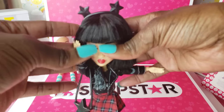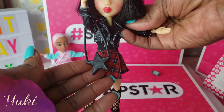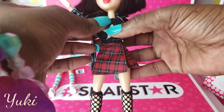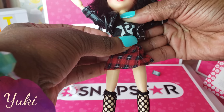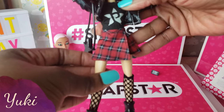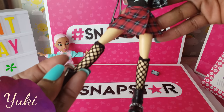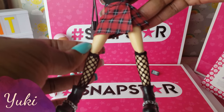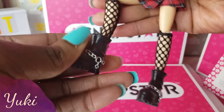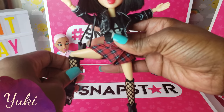Even without the wigs they look very cute. Now we have Yuki — I love her little headband with the little stars on top, her little star purse, her faux leather jacket, and her cute little top underneath. And her knee socks and little shoes — that is adorbs! The Snapstar dolls are very poseable.